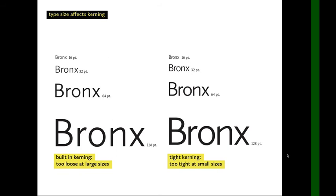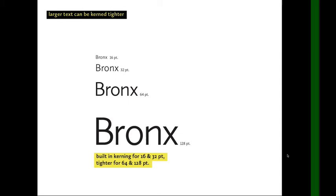This is an important thing to remember: type size affects the kerning. On the left is the built-in kerning — it's too loose at large sizes. On the right is the tight kerning, which I optimized for the display size — it's way too tight at the small size.